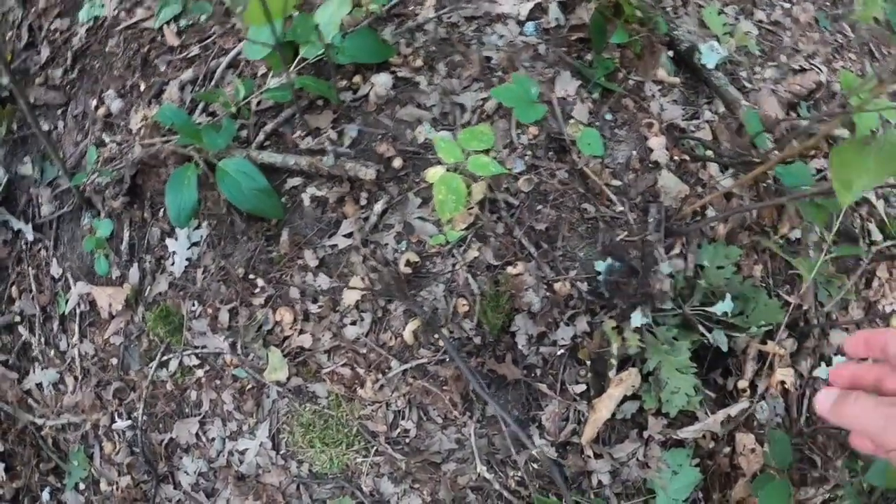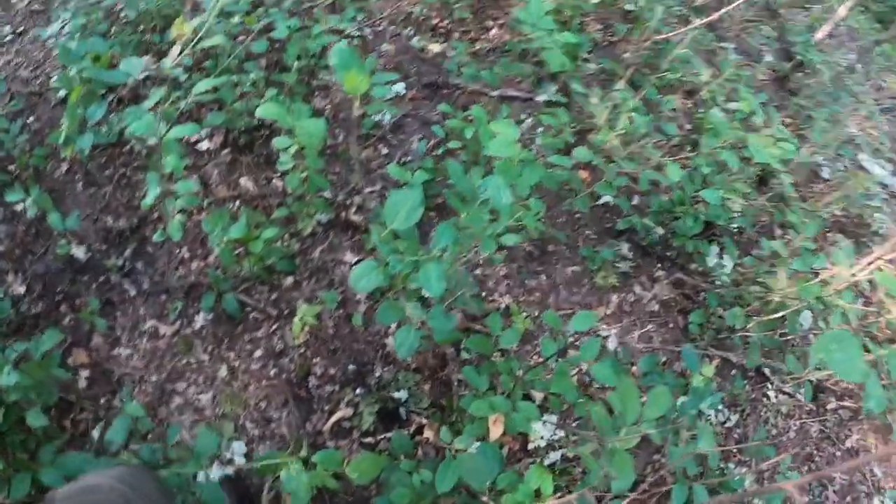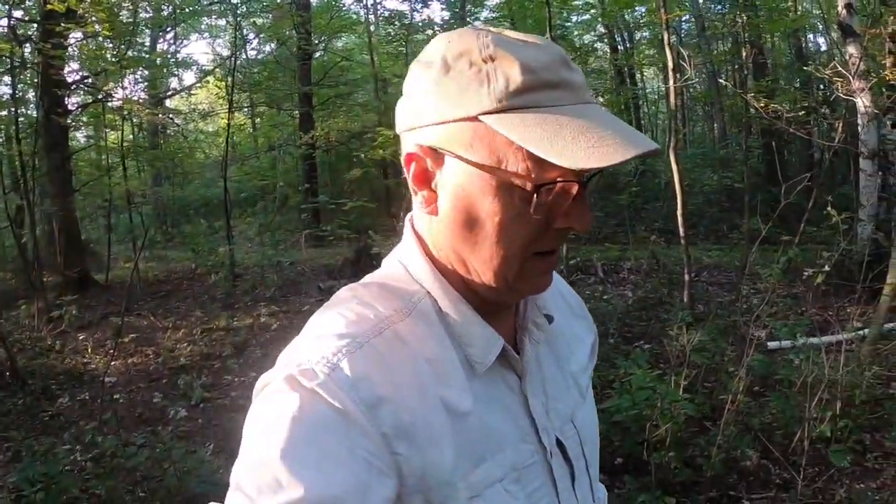The glossy buckthorn also has a property in the spring where when you try to pull it out, the bark just slips right off. Some people call it slippery buckthorn, and then you're left with the bare twig in the ground and you haven't pulled the root system out.